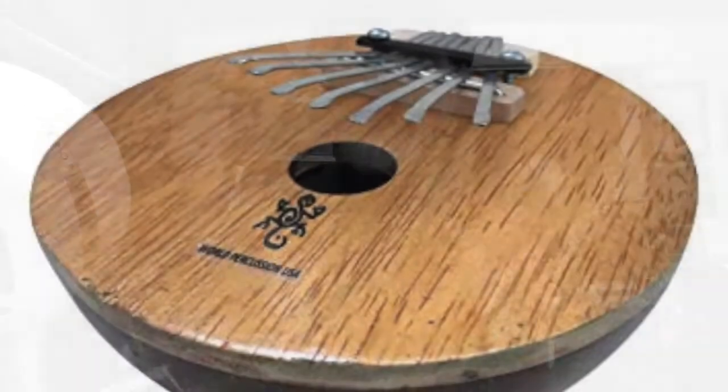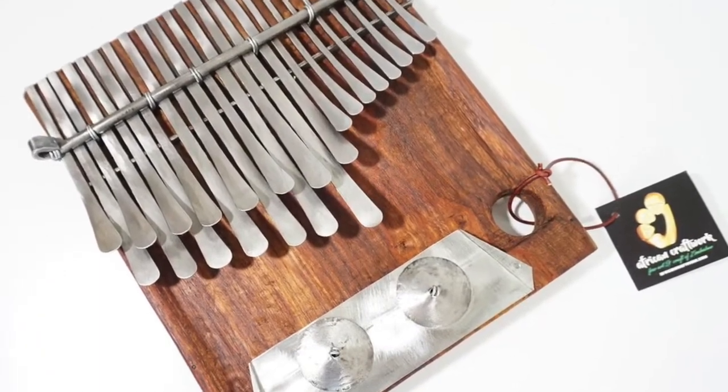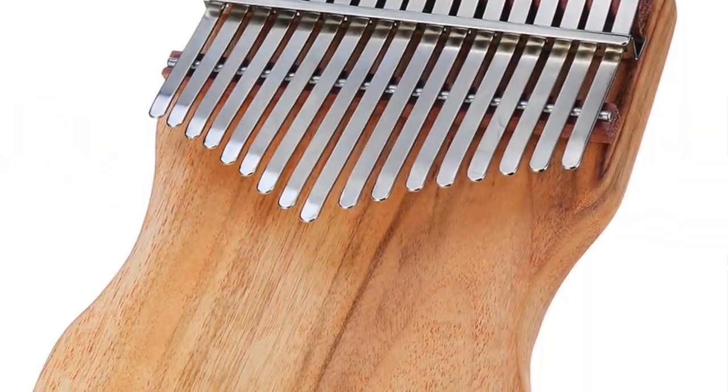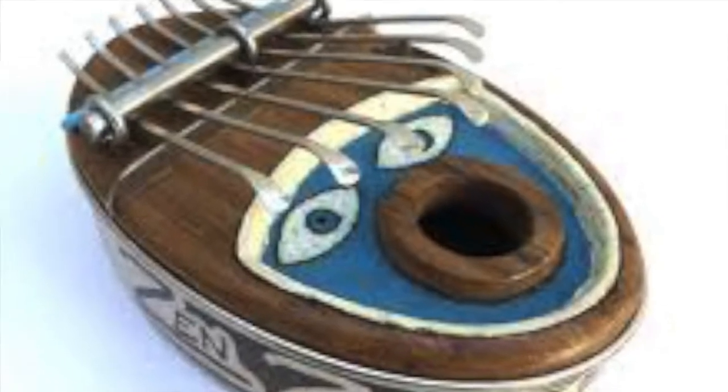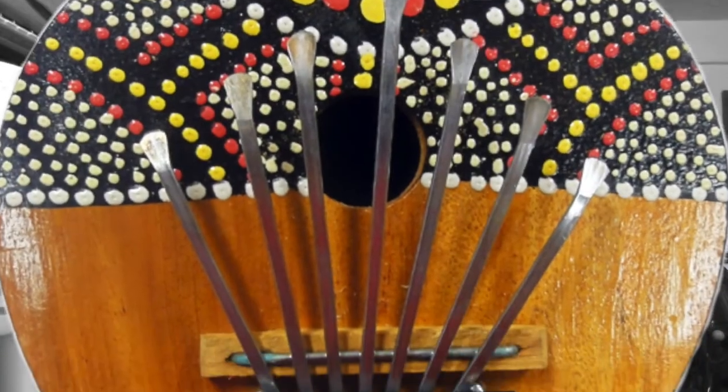If I say thumb piano you probably know what I mean — it's a wooden box with metal bars on it, and you strike the metal bars and they resonate. This is similar to when you had your ruler on the desk at school, where the table acts as a kind of amplifier — the big surface that helps amplify the resonating ruler.